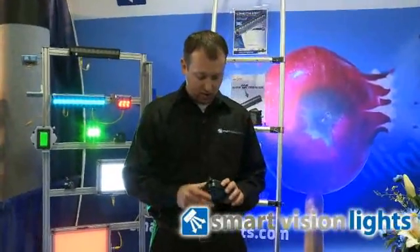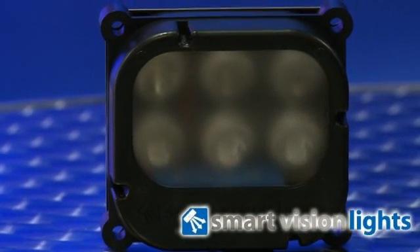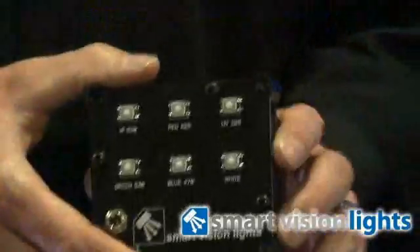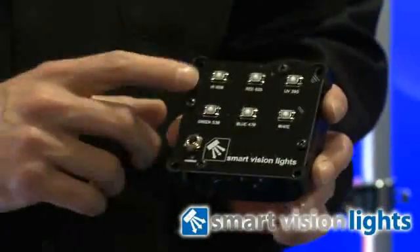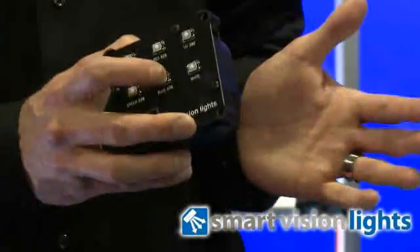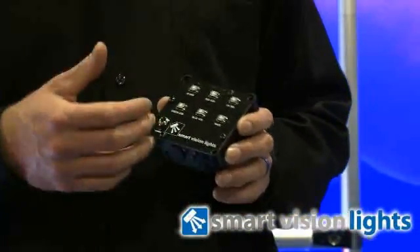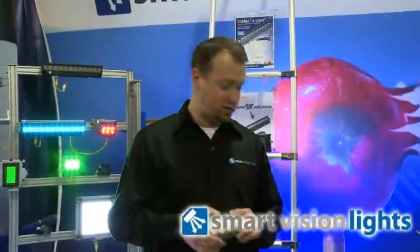I'd like to describe our Smart Color Box. This is a great lab tool that features six different individual colored LEDs, great for testing different contrasts on different objects. Before you order different lights, it gives you the option for six different color tests. We have infrared, red 625, ultraviolet 395, white LED, blue 470, and green 530 — and you can get your lab testing done on all six colors with the push of a button. It features a rechargeable 9-volt battery, so you can use it remotely, or it can be used while on the charger.